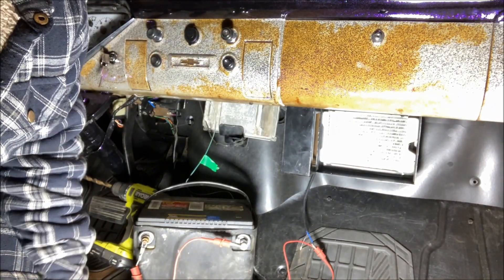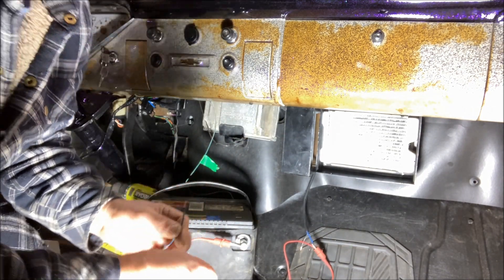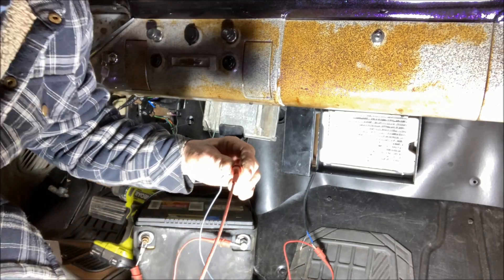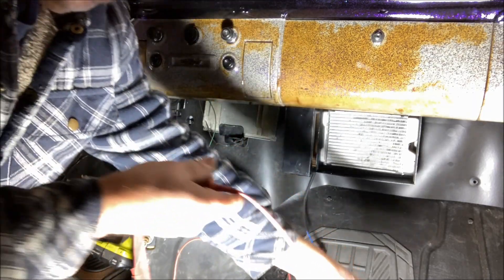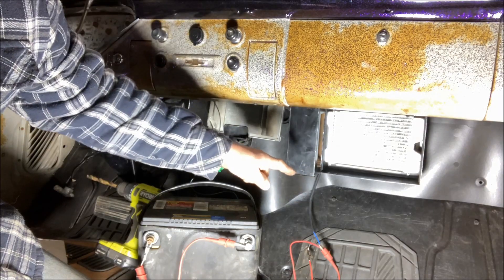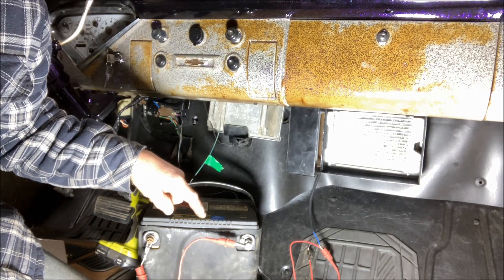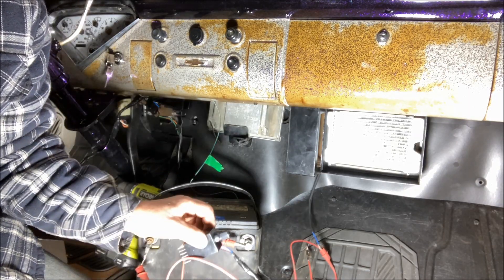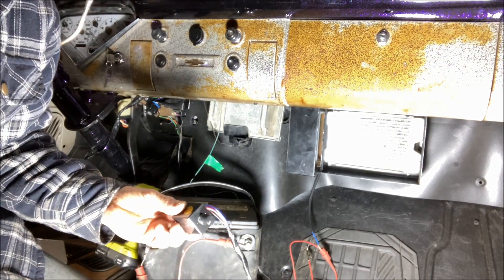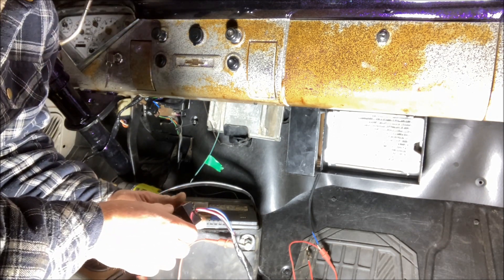The last wire is the blue wire out of the switch, and that is going to go to the negative side of the fan motor. So just to go over it again: the red wire out of the switch attaches to the positive lead of the fan motor, and then those two are tied to 12 volts. The black lead out of the fan switch goes to the negative side of the battery. The blue wire out of the switch goes to the negative side of the fan motor.